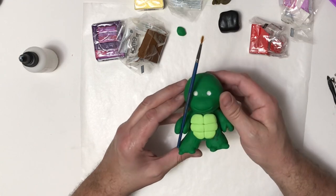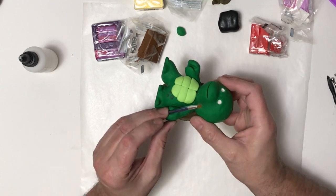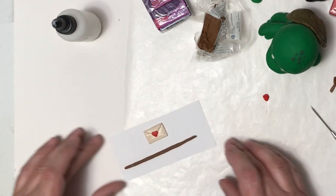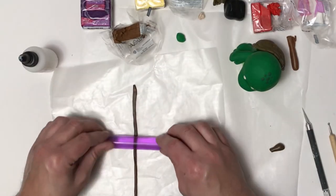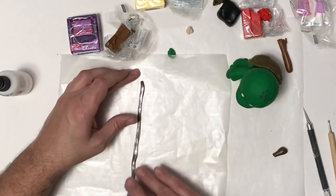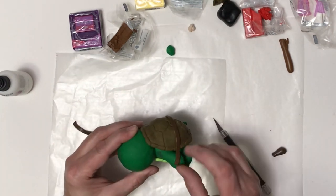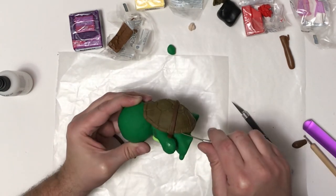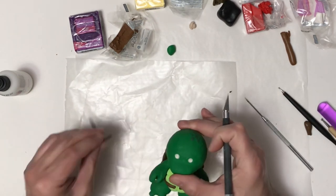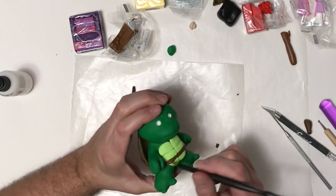Now I want to add a bo staff since it's Donatello. I was going to put it in his right hand, but it blocked his face a bit, so I moved it to his left hand. That meant I needed something for his right hand, so I sculpted him a little love letter to give April. I also made his belt by mixing black with brown for a dark color that contrasts with the shell and bo staff, wrapping it around, tucking it under his arm, and connecting the front with a little jump ring. Then I added some texture to the belt.